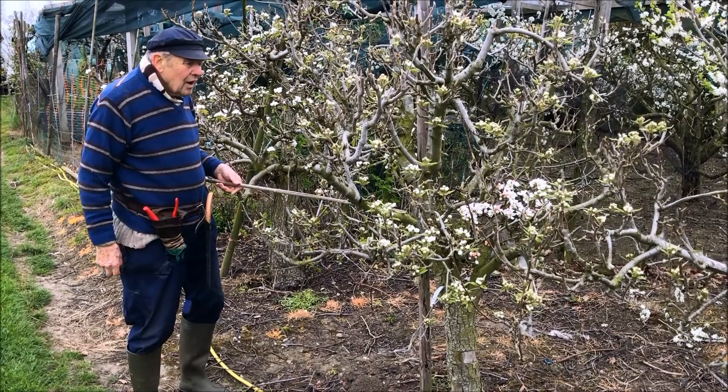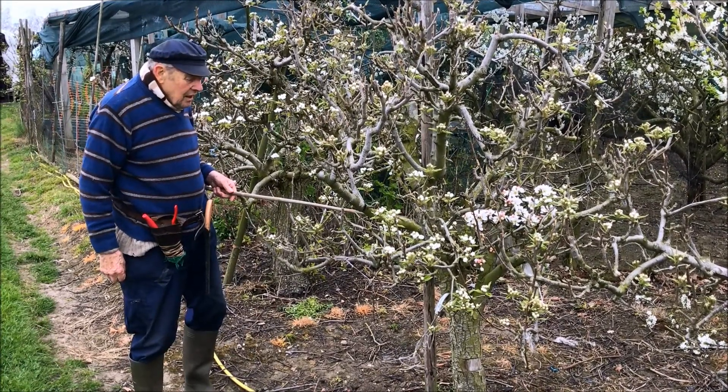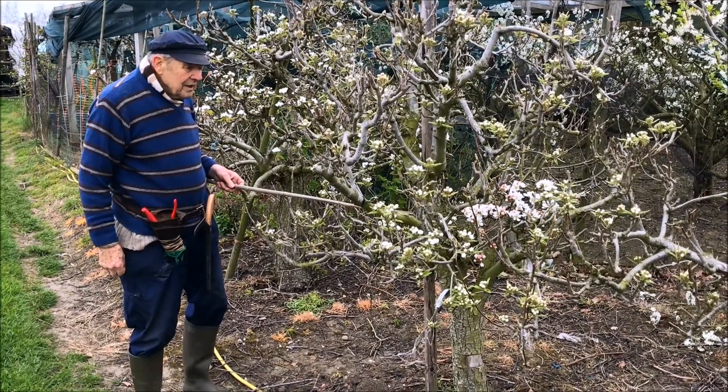This is another example of how to improve pollination if there are difficulties. This is a 15 year old pear tree and it has been irregular in cropping.